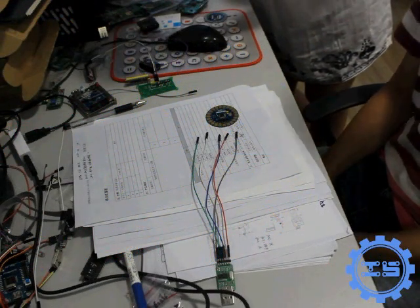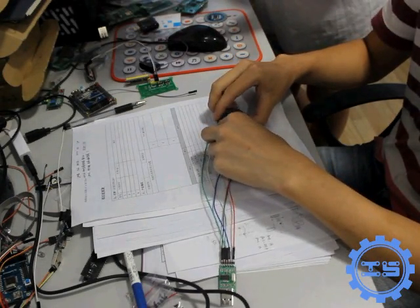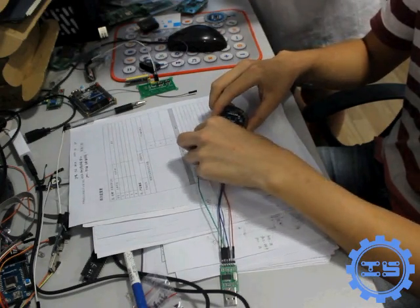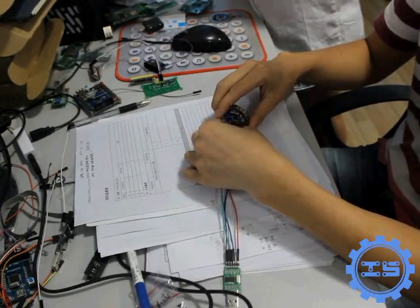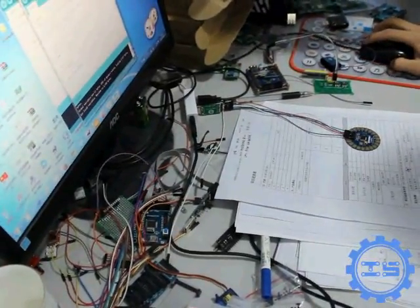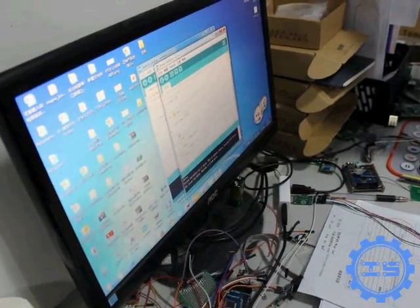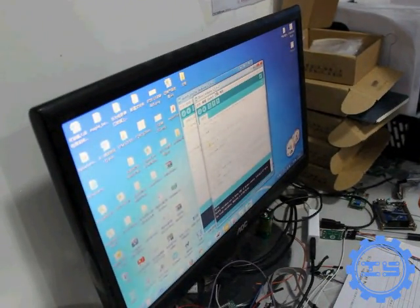In the end, we need to download the program for it. You can use the Arduino downloader which is delivered by IC Station. Open the Arduino IDE and the blink example. Choose the Lilypad Arduino and the correct COM interface, then click to download.